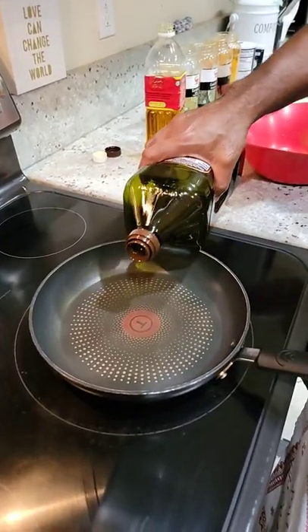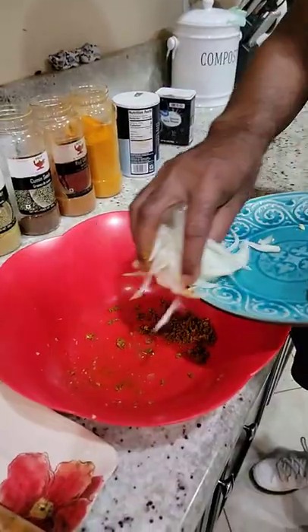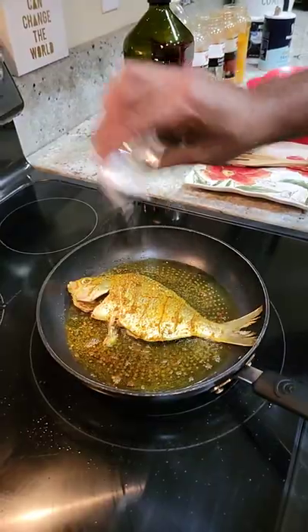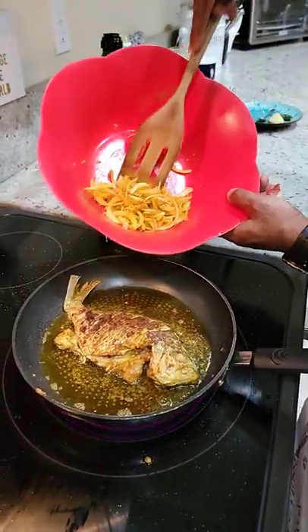I will add olive oil in the fry pan. I am going to add a little bit of mustard oil. I am going to fry the fish. I am going to add the onion here. Add half spoon of salt. Mix it. Turn the fish and add the onion.